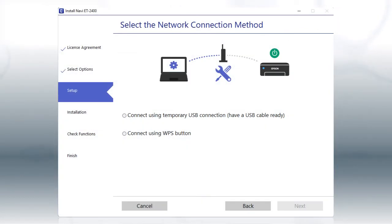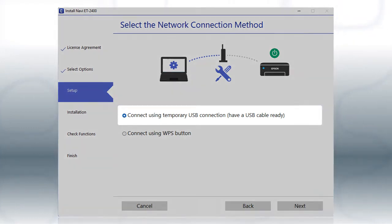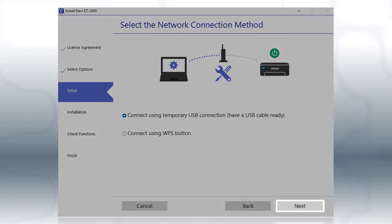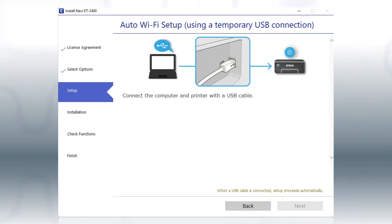If the installer is unable to detect your wireless settings, you see this screen. Select the Using Temporary USB Connection option and click Next. When you see this screen, plug a USB cable into any available USB port on your computer.